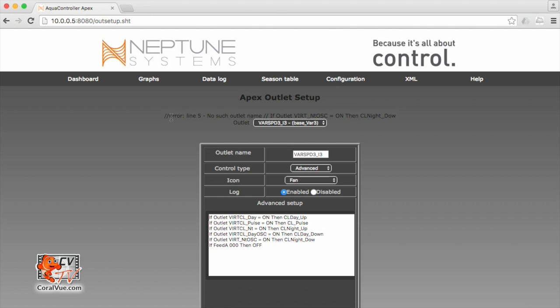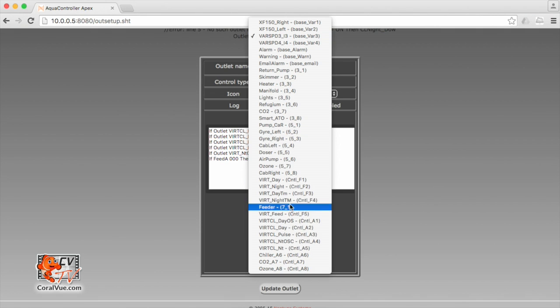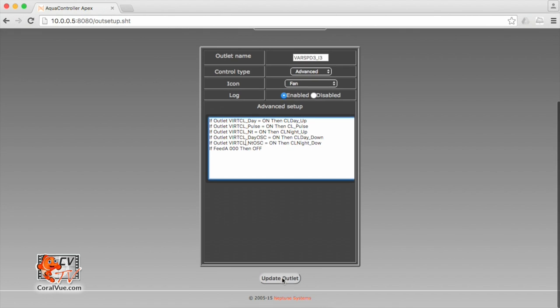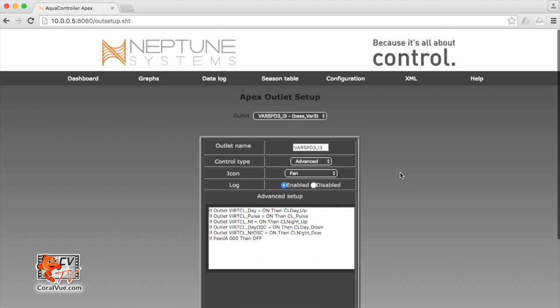There is an error — Error line 5. Most likely when I typed this, I made a mistake on one of the virtual outlet names or profiles. Let's take a look. If outlet vert_ntosc — I'm using vert_cl_ntosc here, but I see that I'm missing the CL. So let me go ahead and type CL and hit update again. There we go, now I have no error. So this programming should execute correctly.